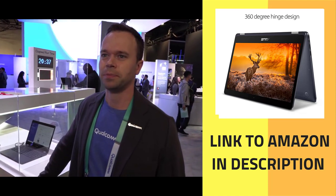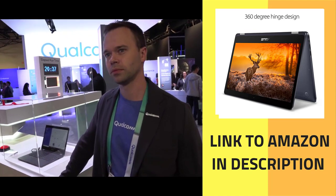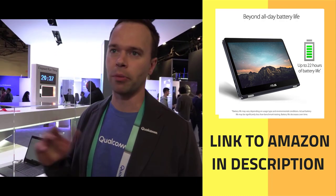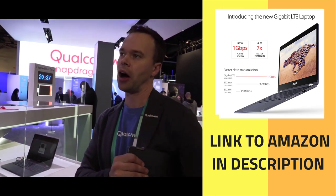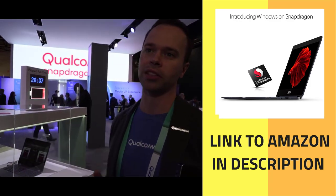LTE is Qualcomm's specialty — it's what we do with cellular. Hopefully people are going to get it bundled with their LTE subscriptions. It'll be defined carrier by carrier, retailer by retailer, but all of those details are being worked out now about how exactly they're incentivizing and supporting the LTE on the cellular plan.